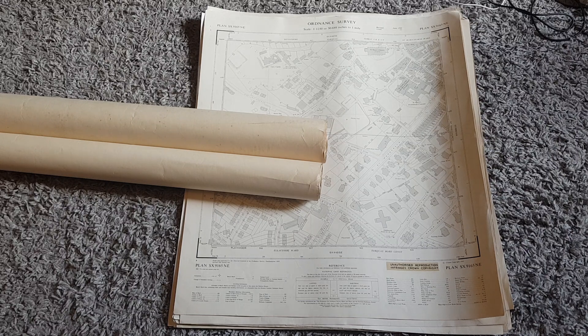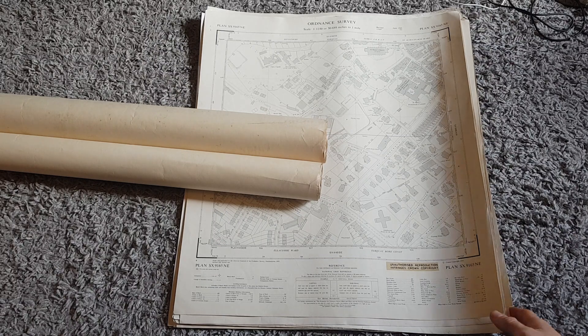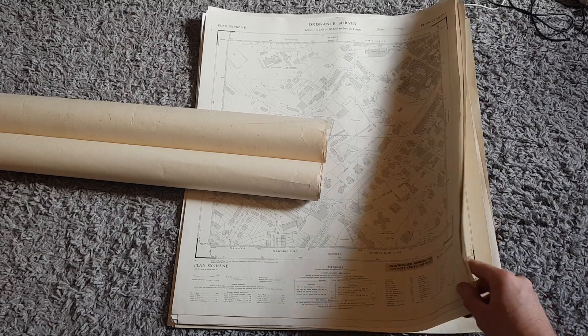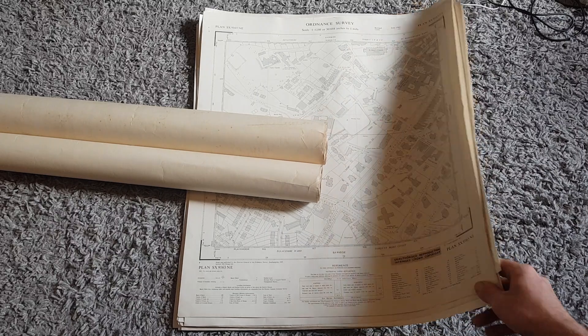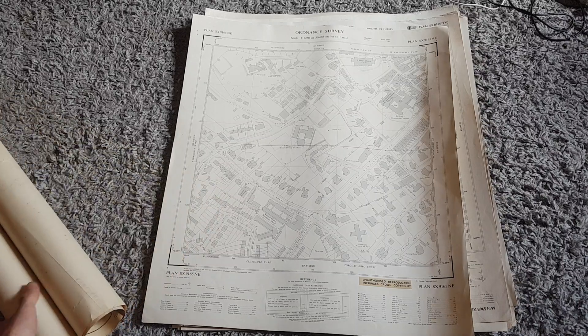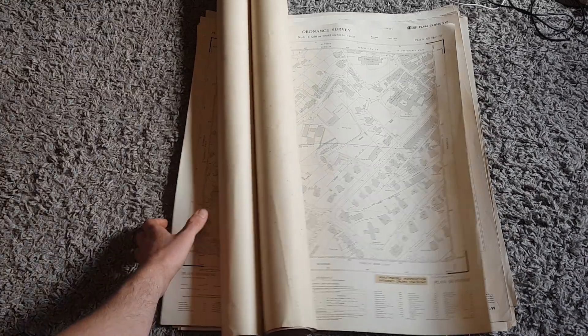I'd say 20 pound on the low end, 30 pound on the high end. If I get some of them framed I'd probably get 10 a piece for them. I don't want to hold on to these for too long because they take up a lot of room - they've got to be laid flat or rolled up nice and stored away or they'll just get ruined. Six pound for a bit of local history - yeah, I'll have that.